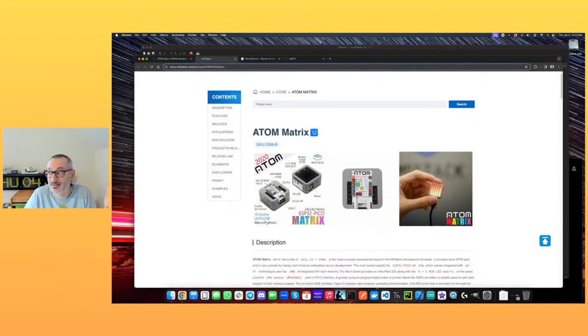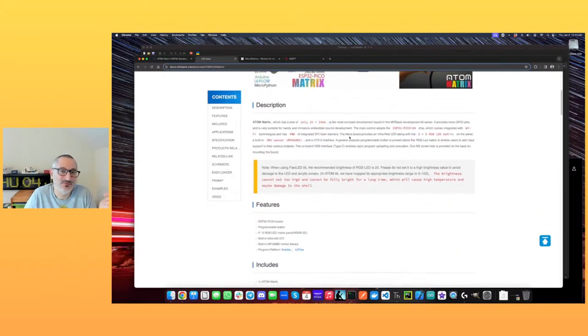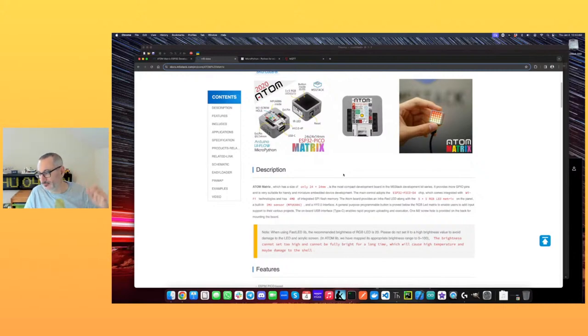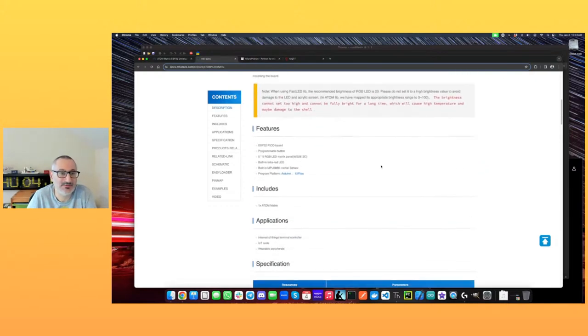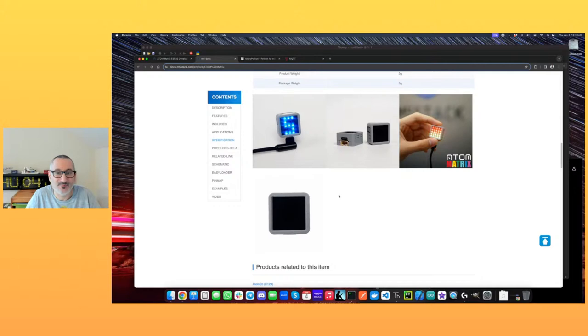It comes with a nice documentation site. It's 24 by 24 millimetres — so about an inch if you're working in imperial, or 2.4 centimetres — it's a square, very very small. It's got an ESP32, a programmable button that is the actual screen, the LED matrix, and the inertial sensor. You can program it with Arduino or UIFlow, which is a graphical thing M5Stack have, and you can also program it with MicroPython — that's what we're going to do.